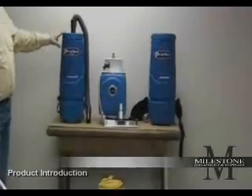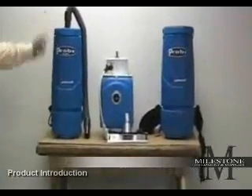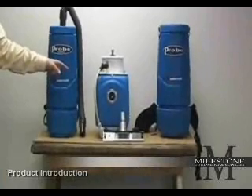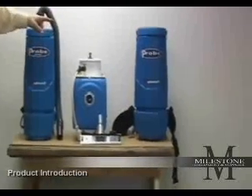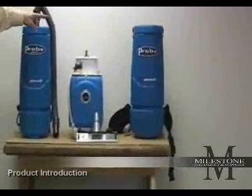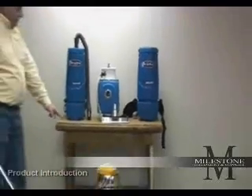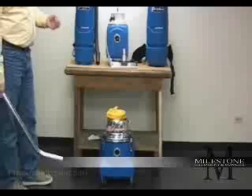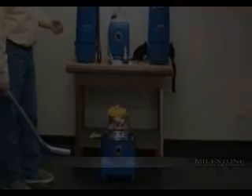From the left we have a six-quart backpack. In the middle is an 11-inch wide aisle vacuum. To the far right is a 10-quart backpack. Down below we have a five-gallon wet-dry vacuum. All are designed to run on aircraft power of 400 hertz.